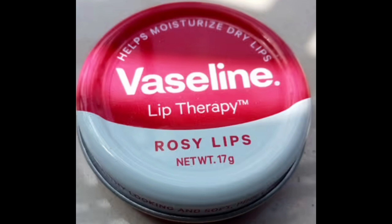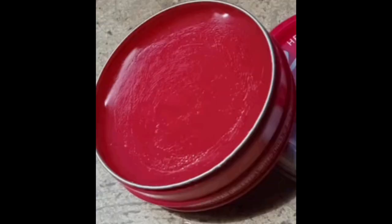We are going to talk about the tin type available in the market. This is Rosy Lips — it is a pink color. We are going to talk about the consistency; it has a gel type consistency.